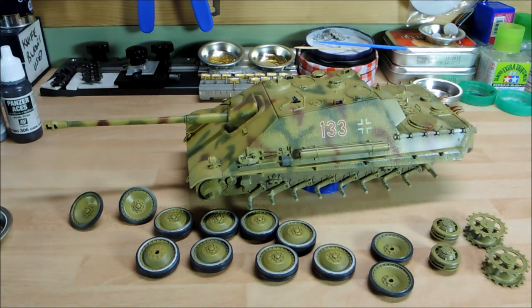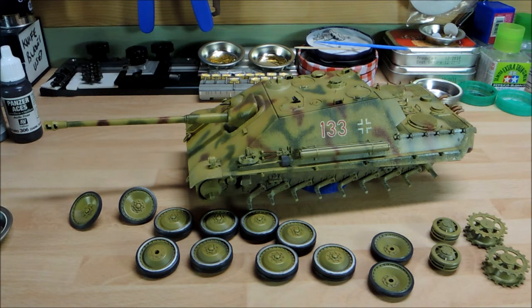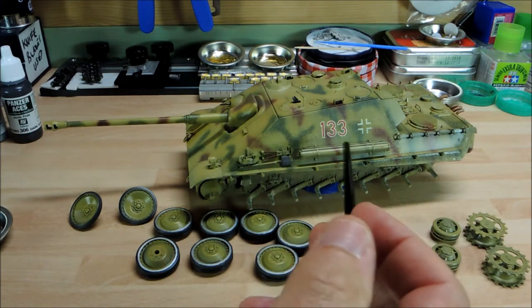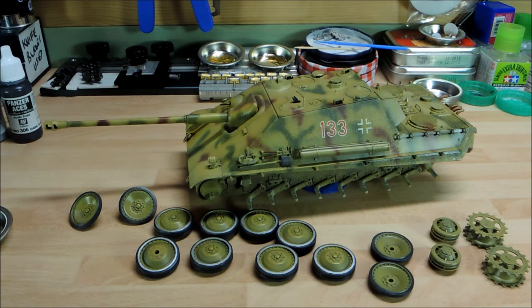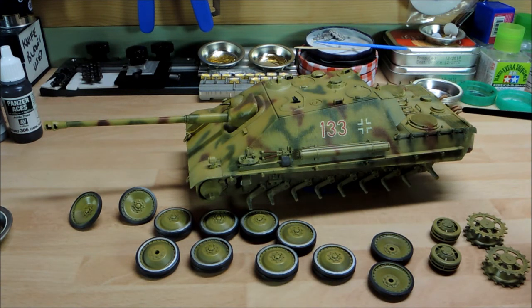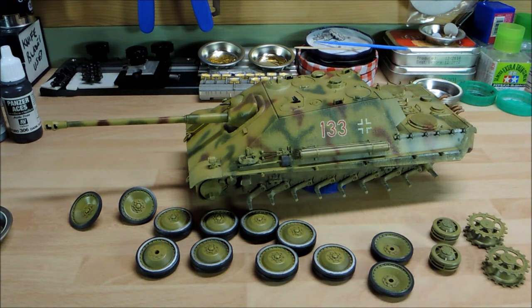Things are coming on nicely and moving along well. I just noticed when panning around that there are two brackets on the back of the engine room that take the tow cable — one on each side. I've got them in a jar over there; another thing that hasn't been painted yet. I'll paint them up in the correct colors by brush and glue them in place. The reason they couldn't be fitted before is that they get in the way of aligning the rear plate, but I can put them on now with no problem.